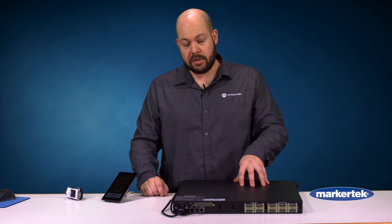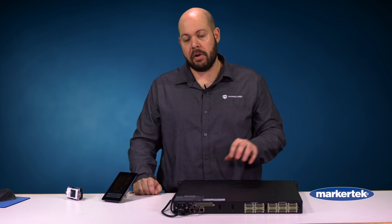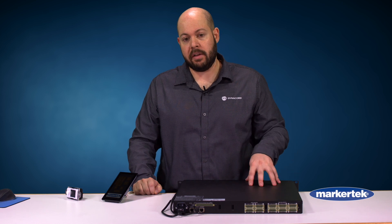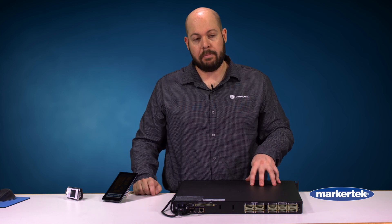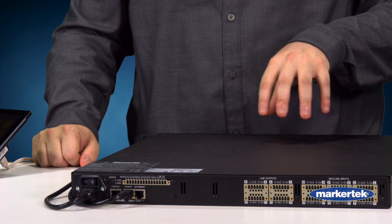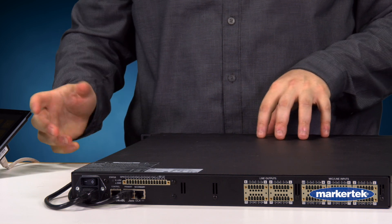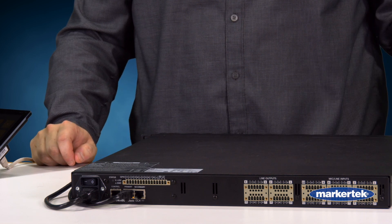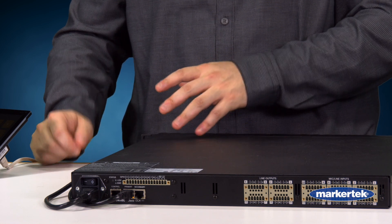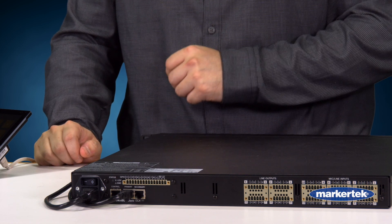And then you have glitch-free mode, which allows you to set up independent networks off of the primary and secondary ports. So if one network goes down, it'll automatically fail over to the backup network. The third port is the control port, and that gives you the option to have your control system — so your wall control panels — on a separate network from the main network. If you do want to separate those from each other, you have the option to do that with the control port.